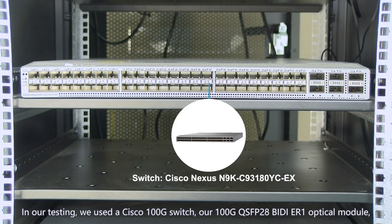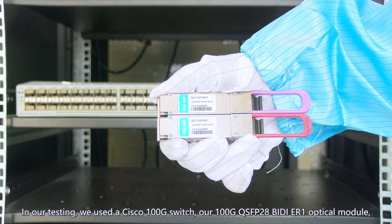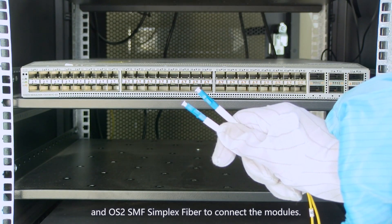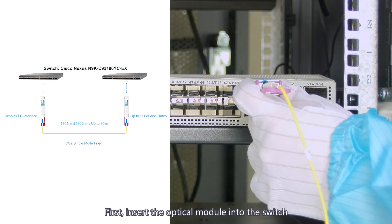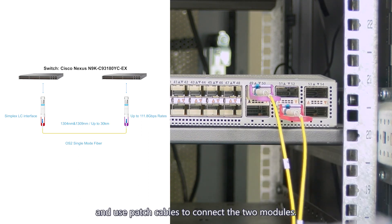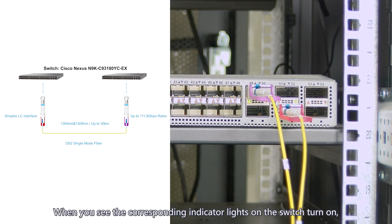In our testing, we used a Cisco 100G switch, our 100G QSFP28 BIDI ER1-30 optical module, and an OS2 SMF simplex fiber to connect the modules. First, insert the optical module into the switch and use patch cables to connect the two modules.